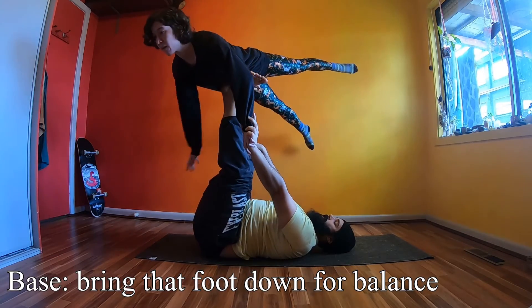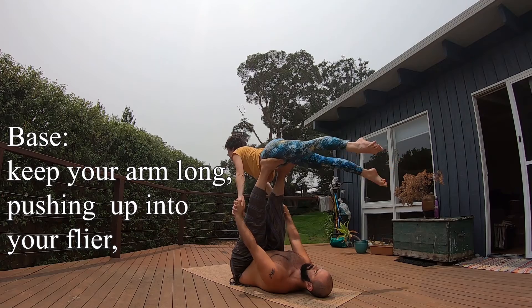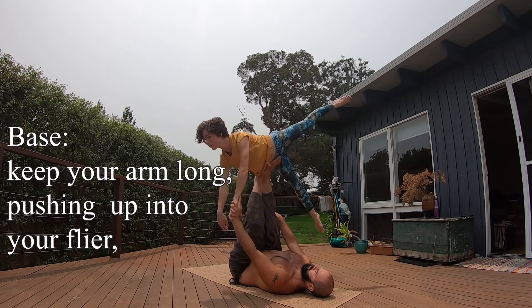Bases, bring your free foot down for extra support. Keep your arm long so flyers have something to push into.